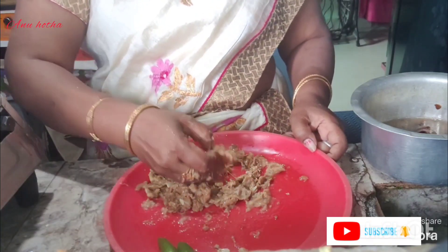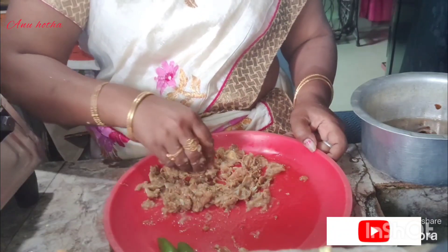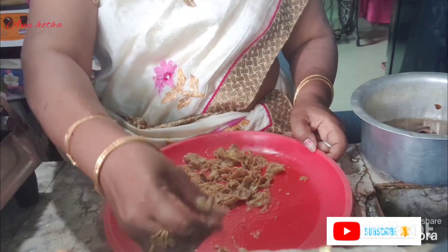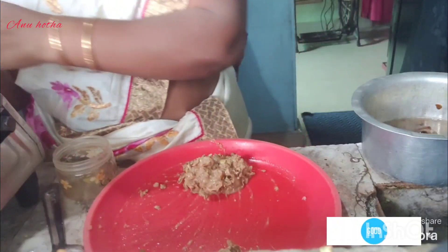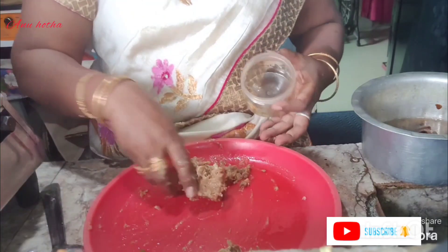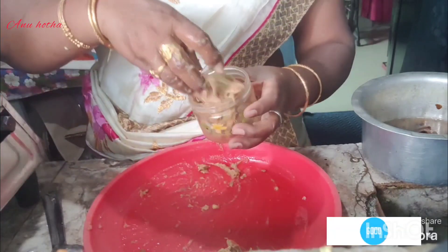I will make a plate and add a plate with a plate. I will store a plate with a plate. I will place a plate with a plate.